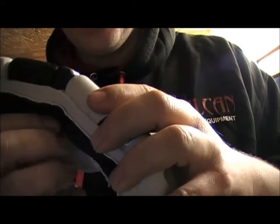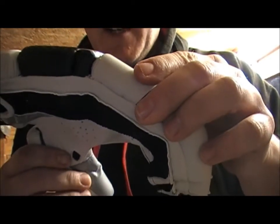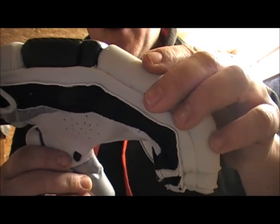There's a full breathable gusset on the side there for air flow, so on hot days it's hopefully designed to keep your hands a bit cooler.